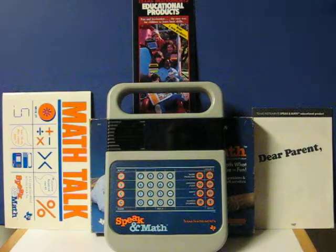This is a Texas Instruments Speak and Math from 1986. It's going up for sale, and this is just a real quick demonstration to show it working.